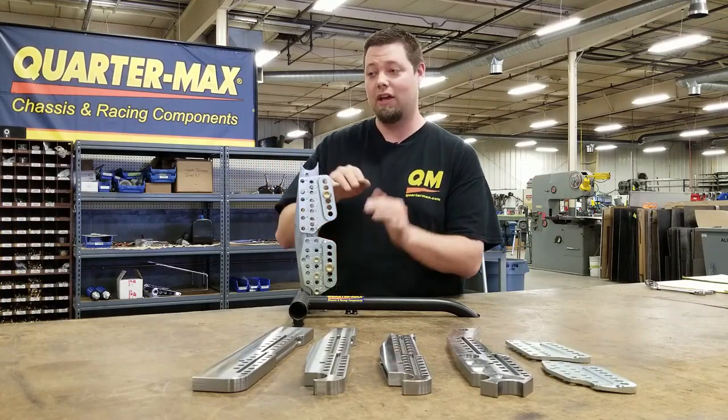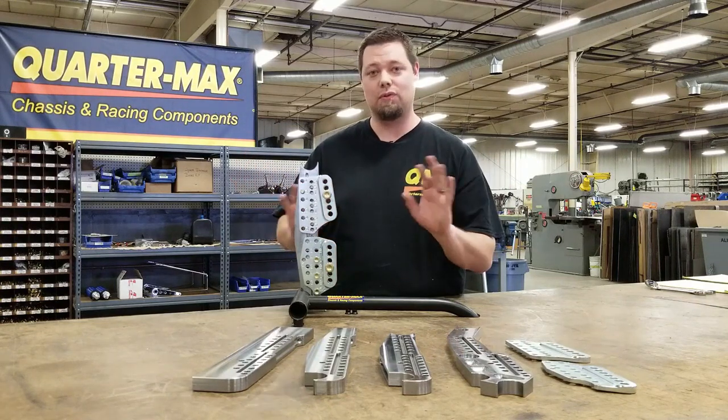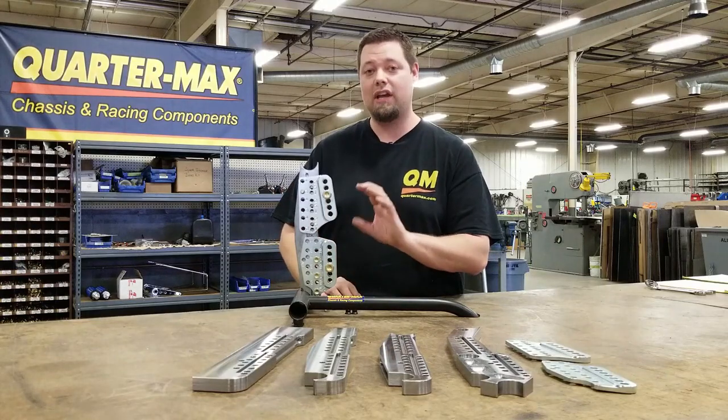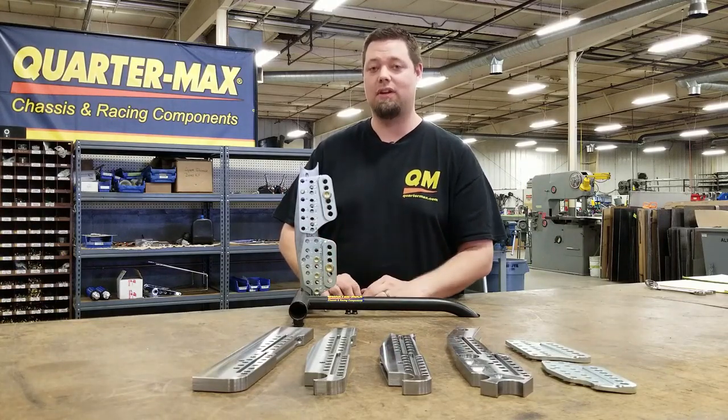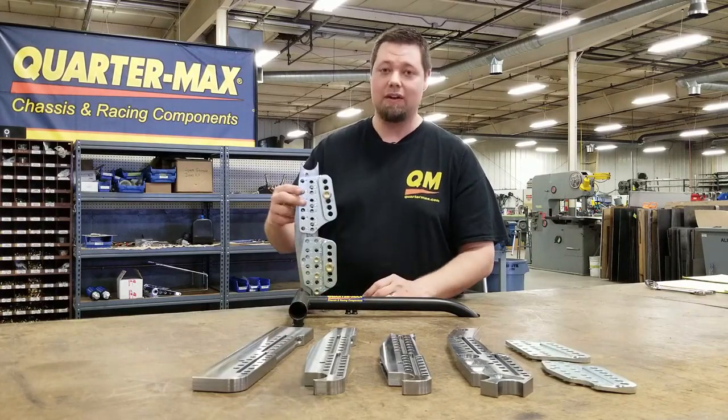I just want to take both plates and either go up or down and just change my bar angle only — and not affect anything else with the driveline angle, the ride height of the car, the center of gravity. You can just change the four-link only with this setup. So that's been really cool too and gives you kind of a tuning advantage.